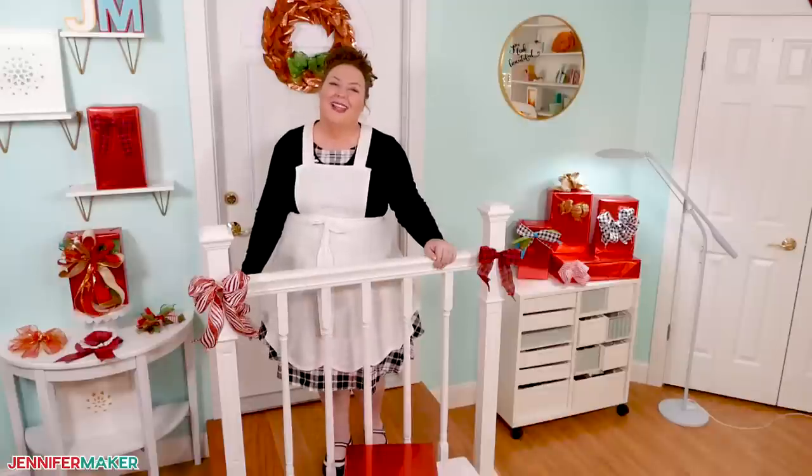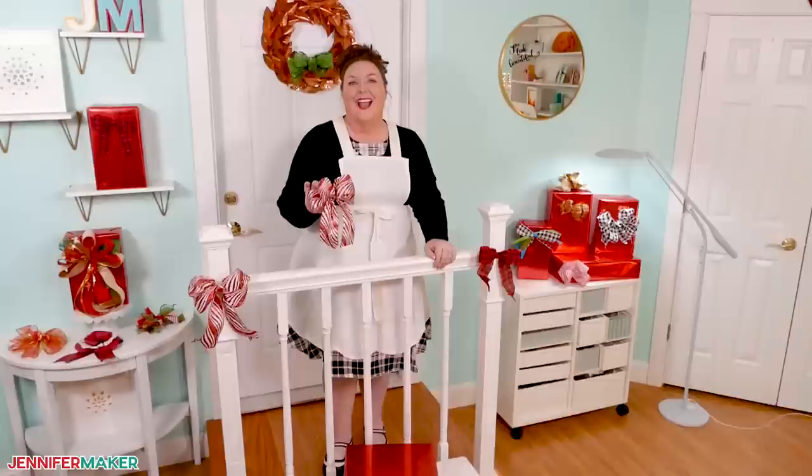Hello everybody, Jennifer Maker here. It's a beautiful day to learn how to make gorgeous bows using ribbon or paper. I have some great tips and techniques to help you really up your gift and decor skills this season. So let's head on over to the craft table and we'll get started.